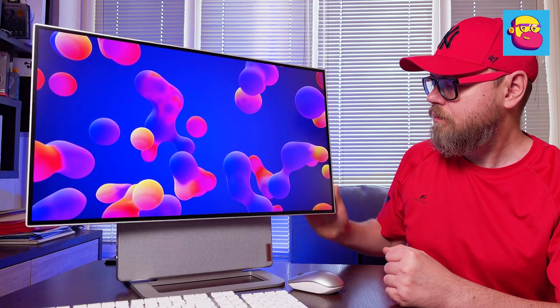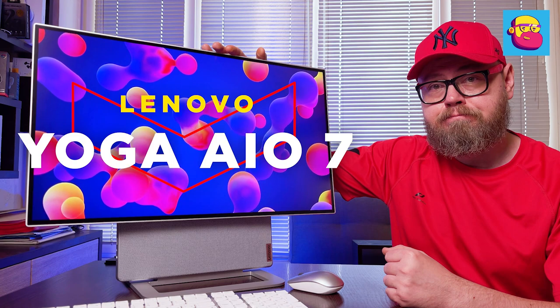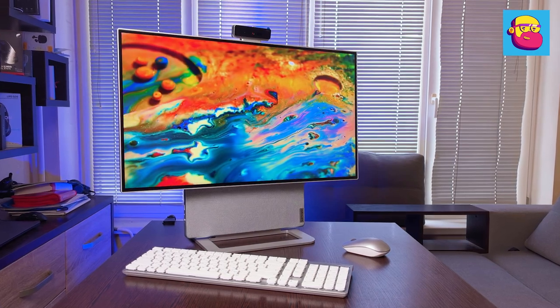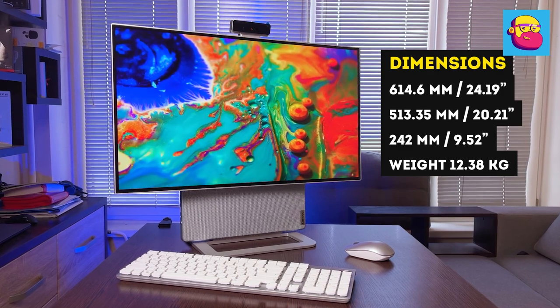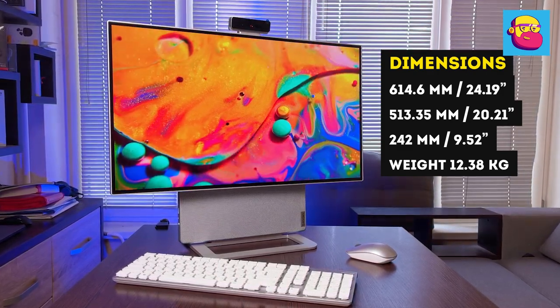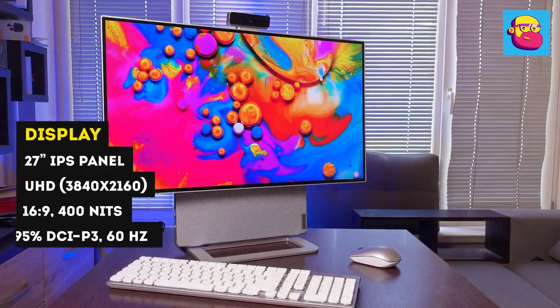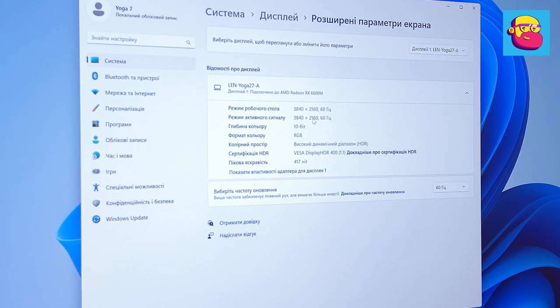At first glance there's no way to tell this is a full-fledged powerful computer. The Yoga All-in-One 7 looks more like a designer's monitor. The first thing that catches your eye is the large screen surrounded by thin bezels — a 27-inch IPS panel with 4K resolution, that is 3840 by 2160 pixels. The color gamut is 95% of the DCI-P3 color space, maximum brightness is 400 nits, and the refresh rate is 60 Hz.